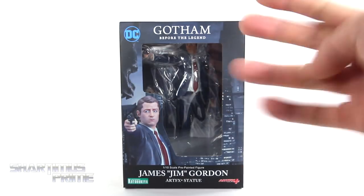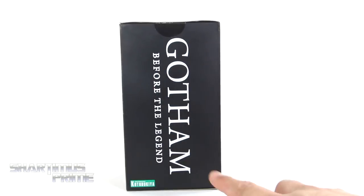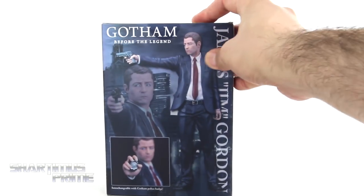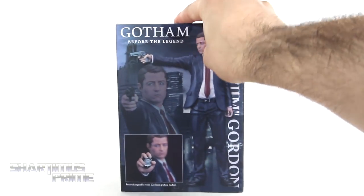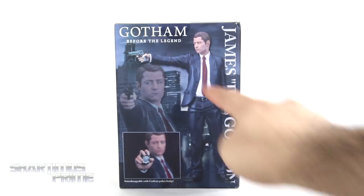Cool looking Jim Gordon right there. I like the window right there. It says 'Gotham Before the Legend' — I don't remember seeing that at the bottom of the text of the TV show, which I need to catch up on by the way. I still have not finished season two. It's a shame because I really like season two a lot. No spoilers, please — don't give me any spoilers.